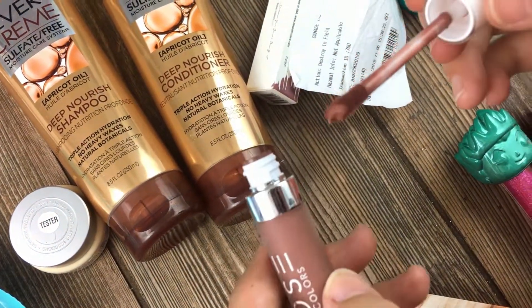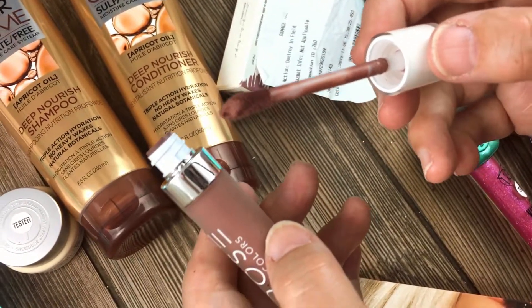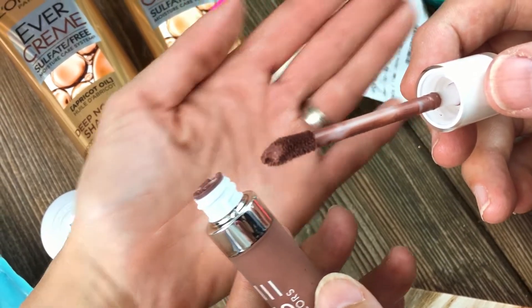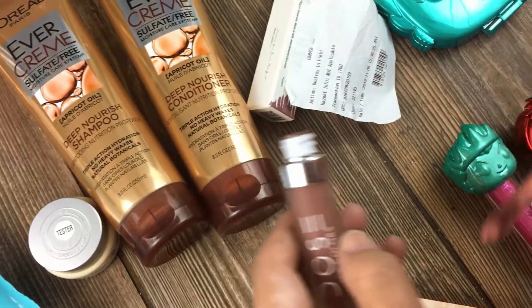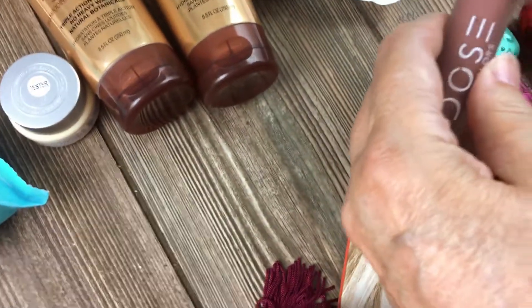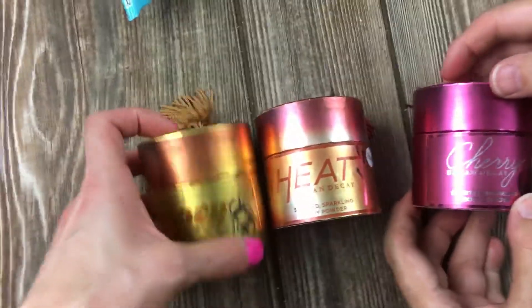Wow, this is gorgeous! I love this color — oh my god, it's beautiful. So beautiful. Super pretty. I'm the official swatcher. I love it, super nice. I'm gonna move on to this here — these are testers.